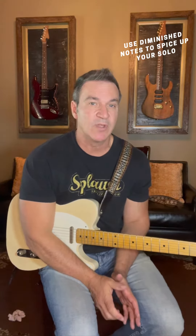I did a video last week using a dominant 7 arpeggio over a 1-4-5 progression. I got a ton of emails asking me what are the lines that I'm playing over the four chord of that solo. So let's take a listen to the solo, then I'll break it down for you.